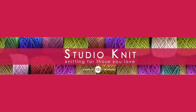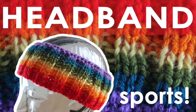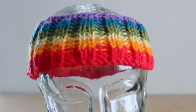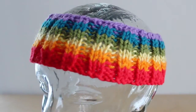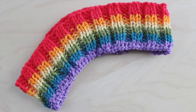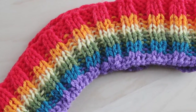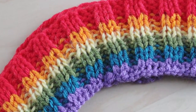Hi guys and welcome to Studio Knit. Today we are going to create a sports headband in rainbow colors. In anticipation of the World Cup in Brazil, let's knit a sports headband. This headband uses all six colors of the rainbow, but you can use any number of colors you choose. Your favorite team colors would look great.